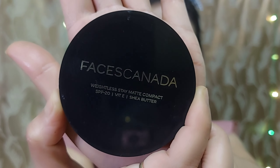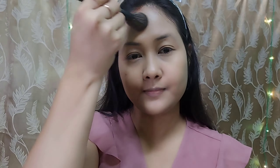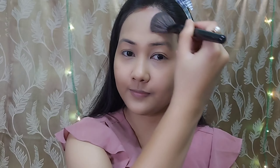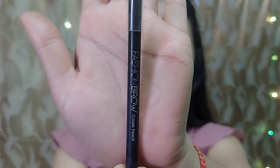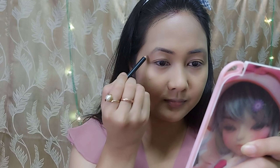To set the base, I will use a matte compact powder and apply it with a brush on my face. Then I will draw my eyebrows using an eyebrow pencil in a dark brown color.